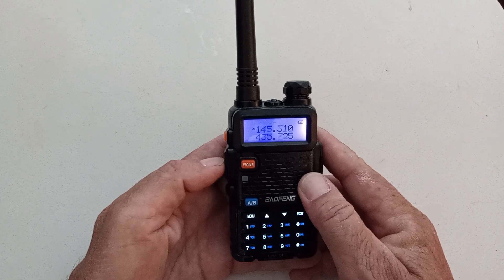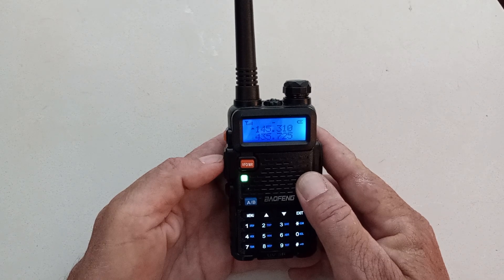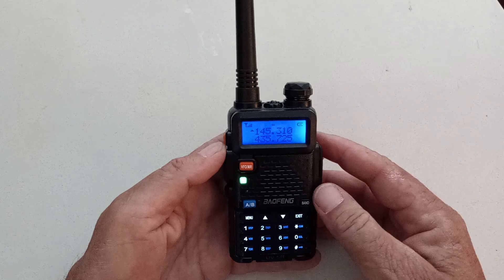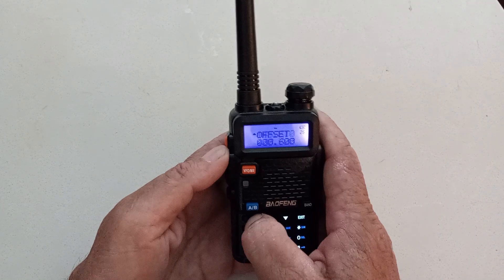Now, can I ker-chunk the repeater? Let's test it out. And I just ker-chunked my repeater on 145.310. Well, that's great — but how do I save this to a channel? Really simple: go back into the menu.